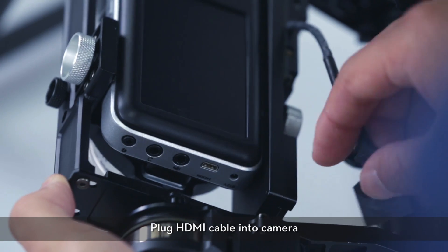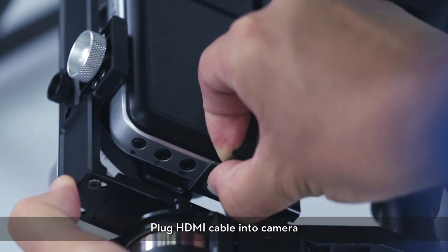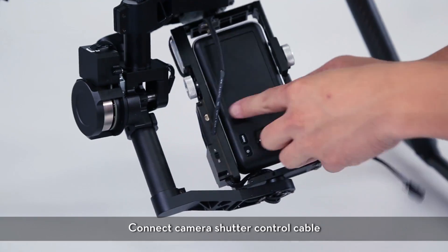Tighten the HDMI cable and plug it into the camera. Connect the camera shutter control cable.